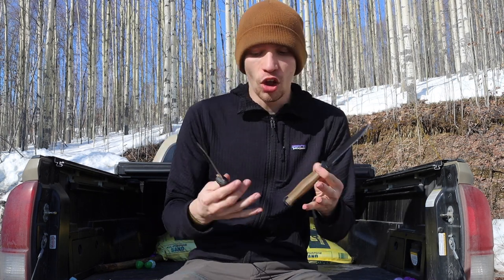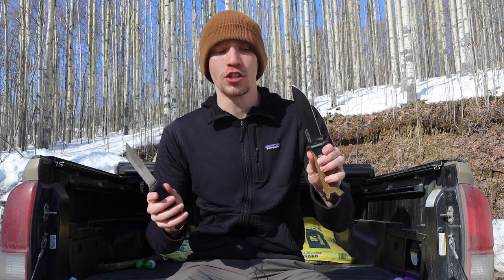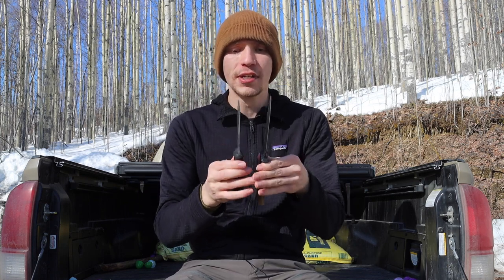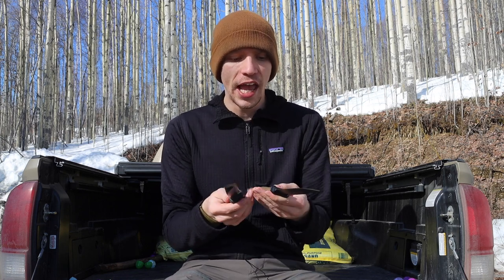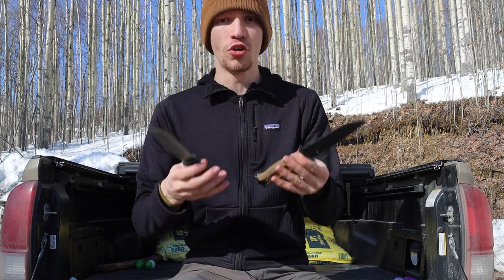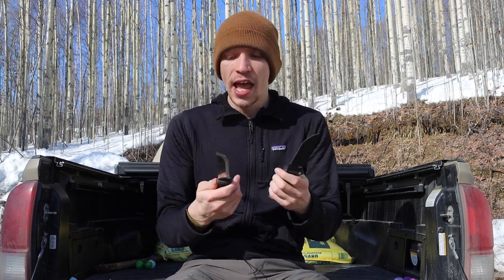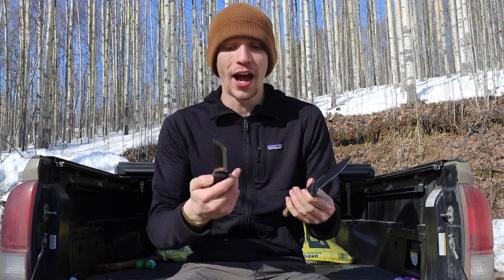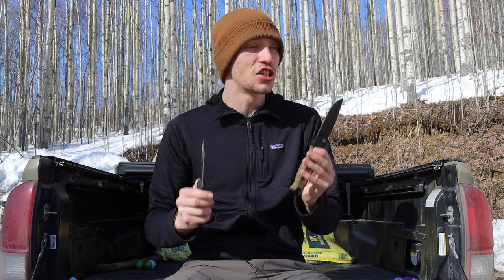There is a lot of truth to people's rebuttals — why do I like the Garberg and not the Strong Arm? They are reasonably similar in price, reasonably similar in size, reasonably similar in performance and features. They're both full tang and both have plastic over-molded handles, so I thought I would take the time today to break down why I think the Garberg is the better knife.